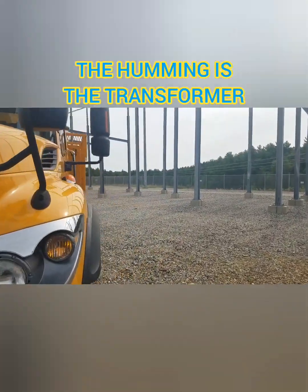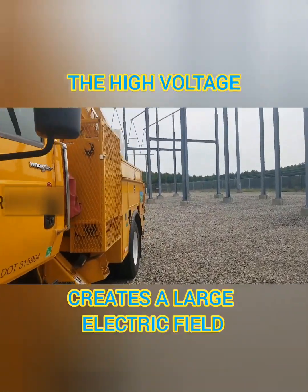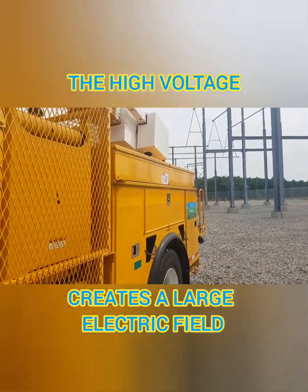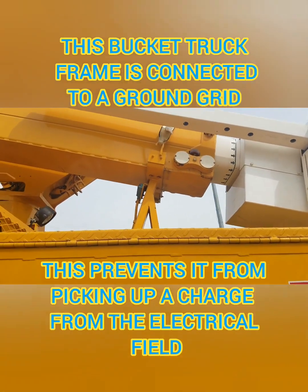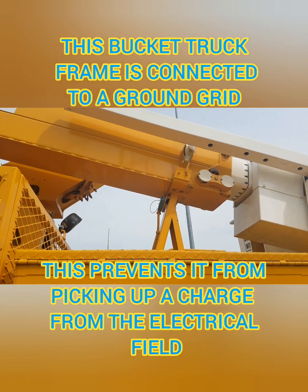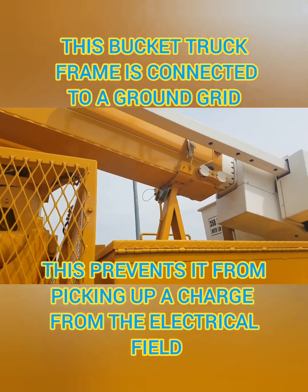This here is a bucket truck. Now, that high voltage creates an electrical field that's all around. So the bucket truck is actually grounded to the ground grid to prevent it from picking up a charge from this electrical field that's everywhere.